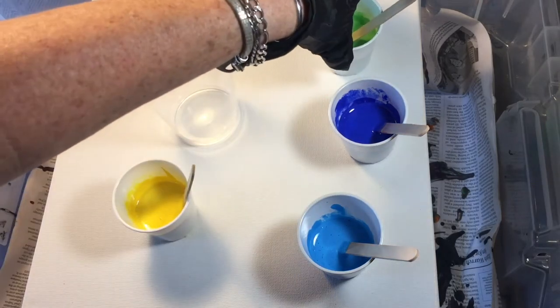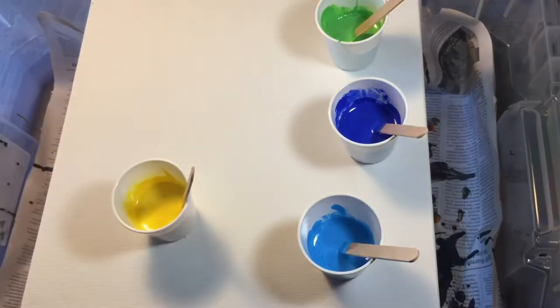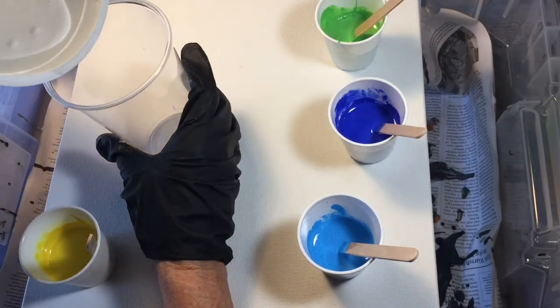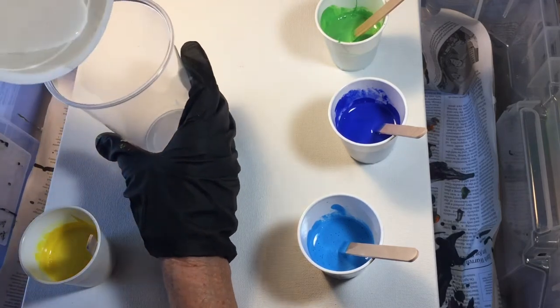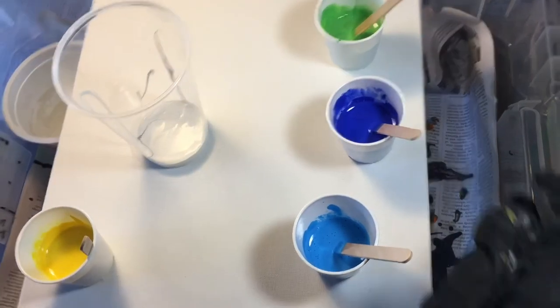I also have mixed up a white. I'm going to stir my white a little bit, make sure that it's runny. If it's too thick, just add a little bit of water to thin it down. So I think what I'm going to start with is layering our colors. I'm going to take my cup right here and start by putting just a little bit of white — you don't want too much.